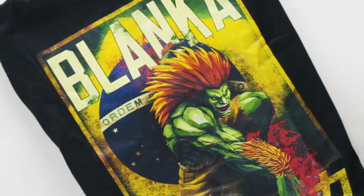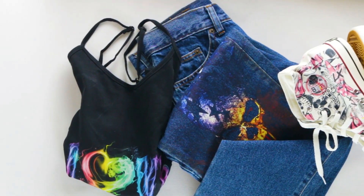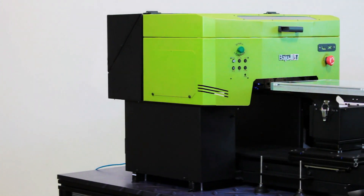If you've been searching for the best option to print t-shirts, aprons, bags, hoodies, pants, or even shoes, then look no further than the BajuJet LX.